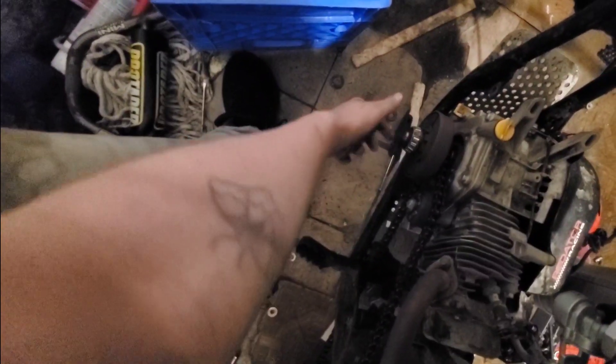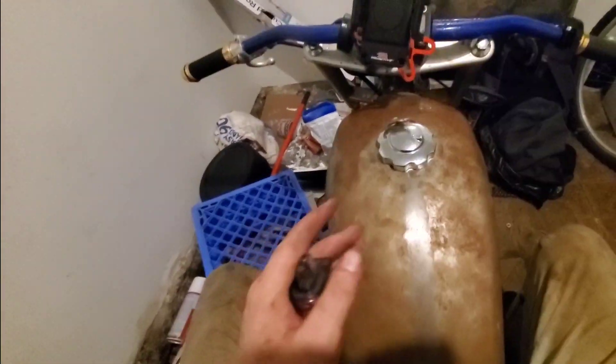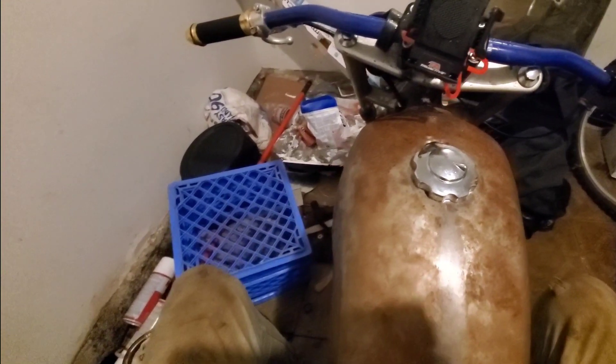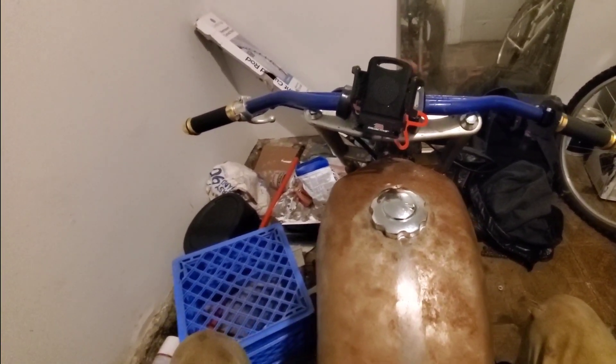We put the bike away for the night so it doesn't get any more rusty. We did a short test drive and one of the chain tensioners snapped off, so now we have these two little skateboard wheels — one mounted to the engine, one mounted to the frame — keeping the chain off the frame. Hopefully those don't break off. It really just ended up turning into this weird rat rod crotch rocket big wheel instead of a nice cafe racer. We might just keep it this way, repaint some stuff, and get proper clip-on bars.